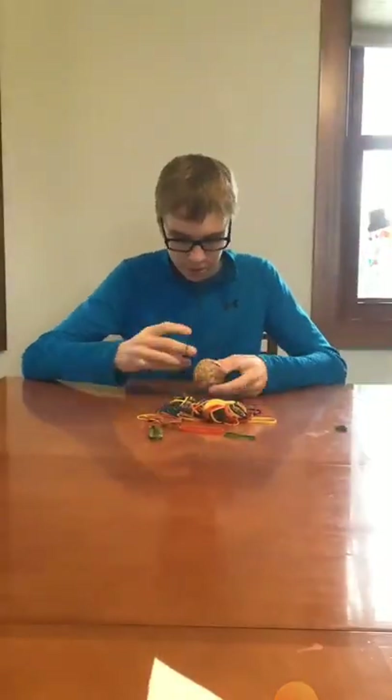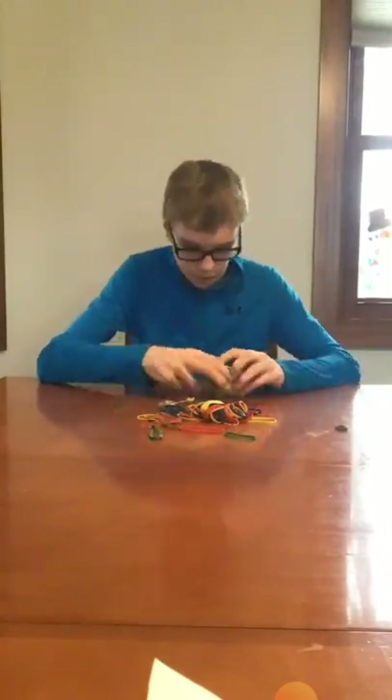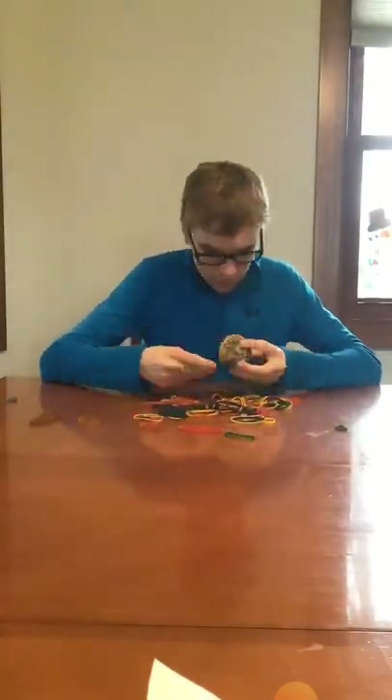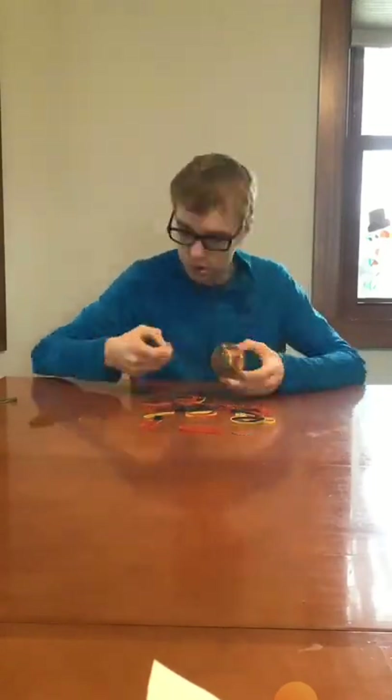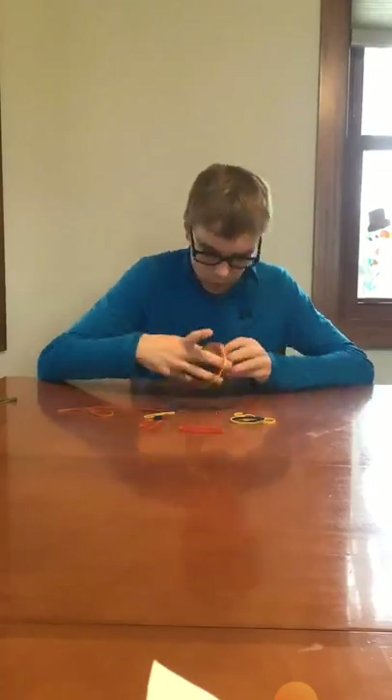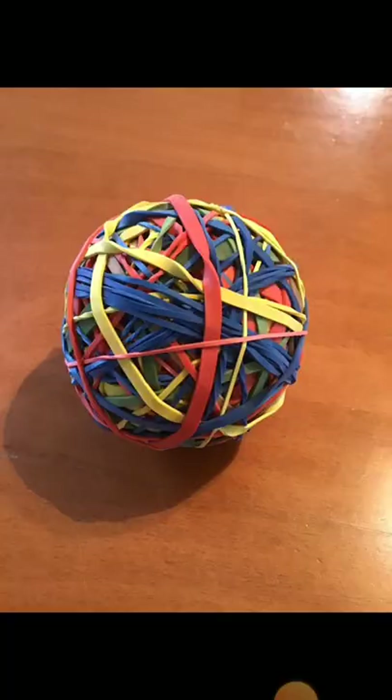So I dumped the bands out and started to place them onto the ball. Unfortunately a lot of the bands did break — I think they're just kind of old. I don't remember exactly how long it took but it was about 10 minutes, and here's the ball.